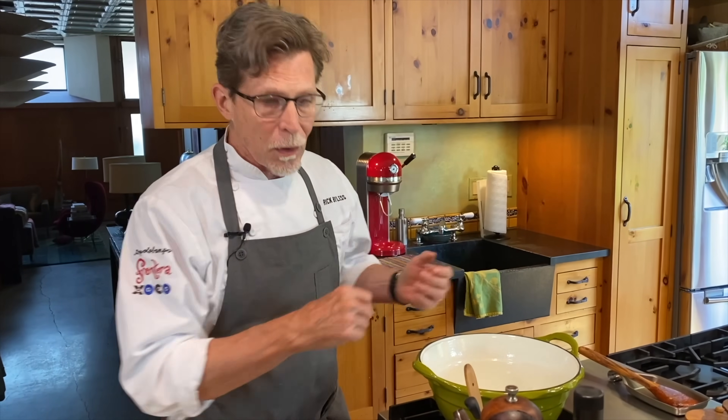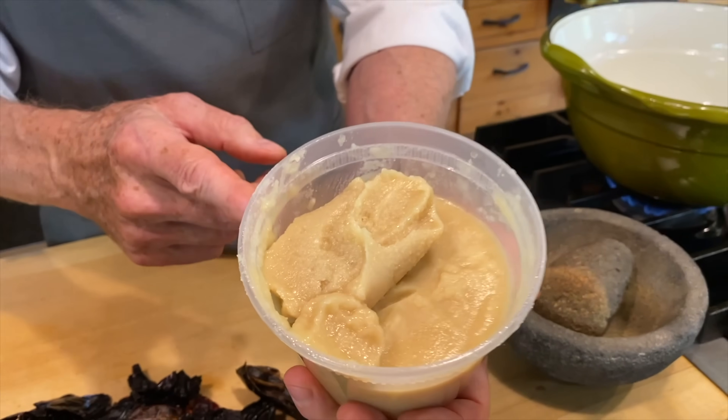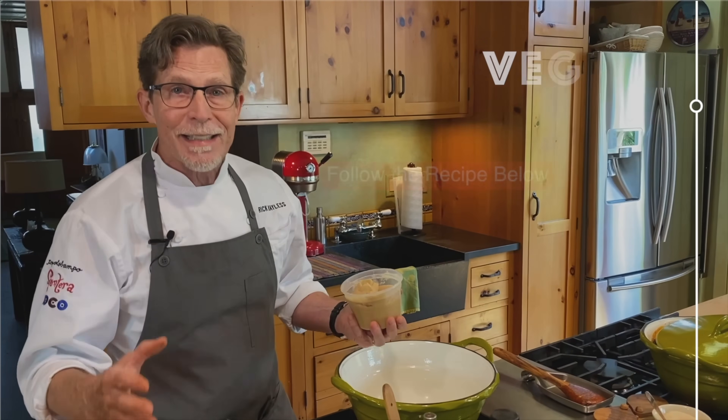Fresh rendered pork lard gives you the really traditional flavor — get it from a local farmer or near the meat counter at a Mexican grocery store. Don't use the hydrogenated brick kind — that has no flavor. For vegetarian or vegan cooks, vegetable oil works all the way through this recipe and produces a delicious result, not a lesser product.